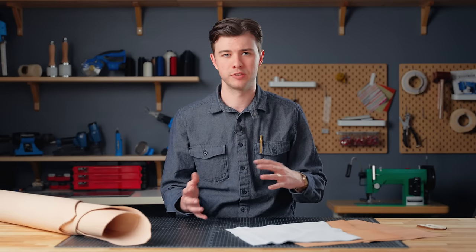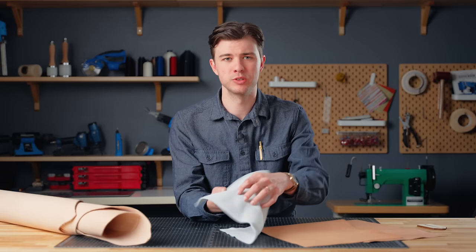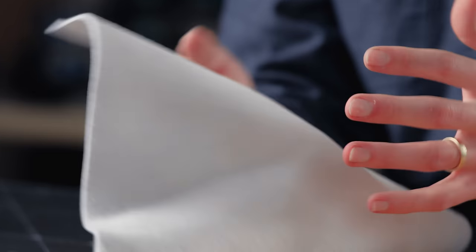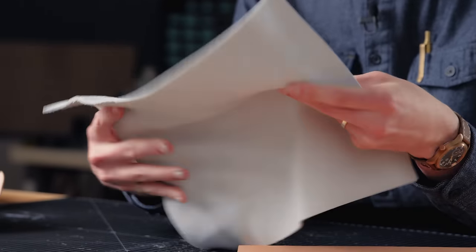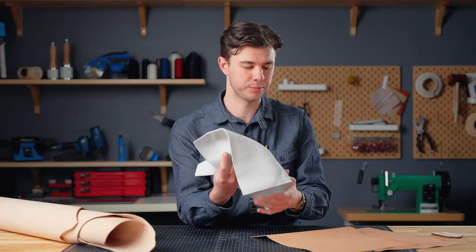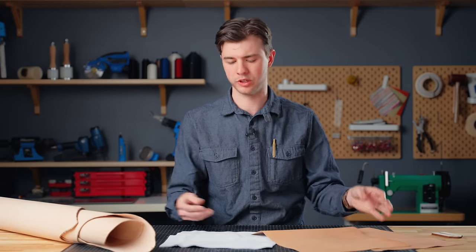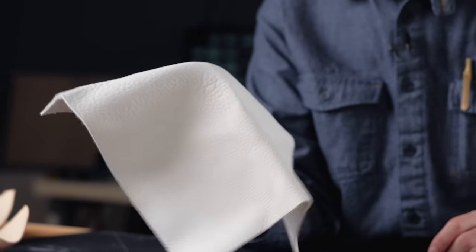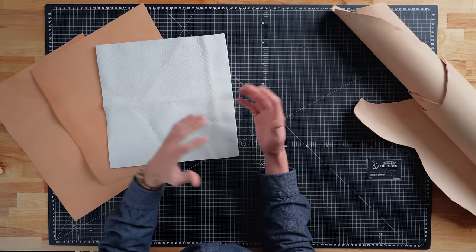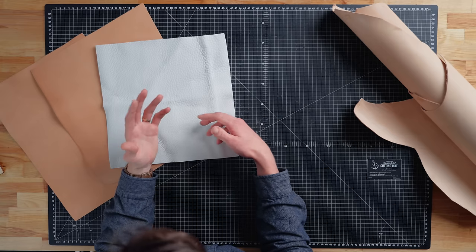The temper of leather describes how stiff or flexible it is and how well it holds its shape. It's the result of the tightness or looseness of the fibers and the way the leather is processed. A soft temper leather is stretchy and more flexible and won't really maintain its shape, whereas a firm temper leather is more stiff and rigid, holding its shape well — good for projects that require structure. A common misconception is that thickness dictates the temper, but it's entirely possible to have thin leather with a firm temper and vice versa.